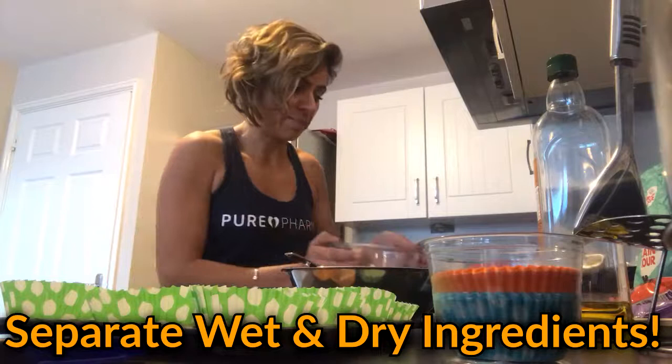For the wet ingredients we're going to put in one cup of Greek yogurt — high protein Greek yogurt. We'll also add the cranberries and a little bit of vanilla essence. You can also use milk to loosen the batter if the consistency needs it. We're making blueberry and white chocolate muffins.